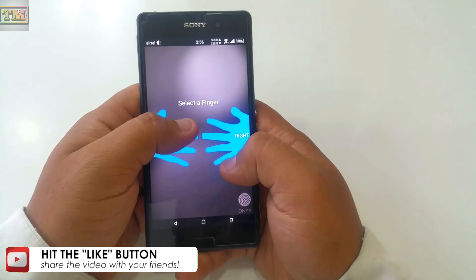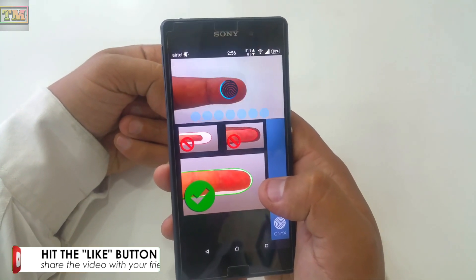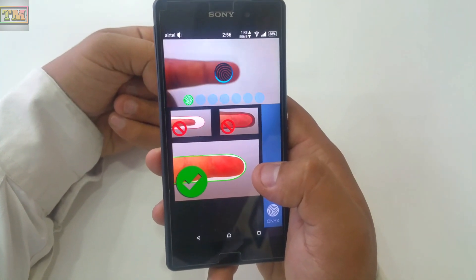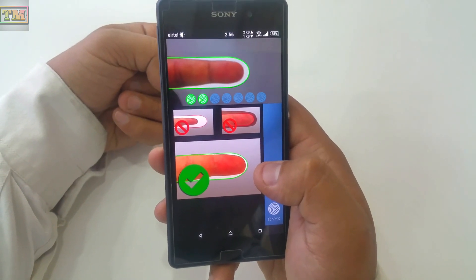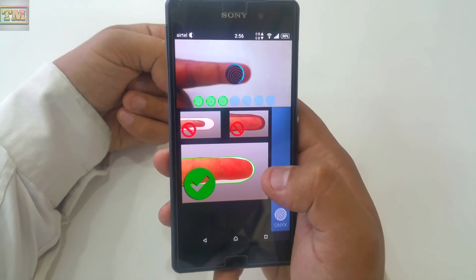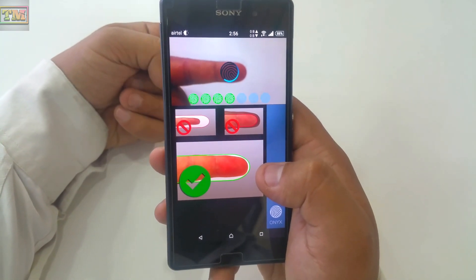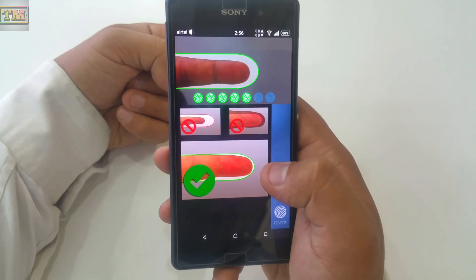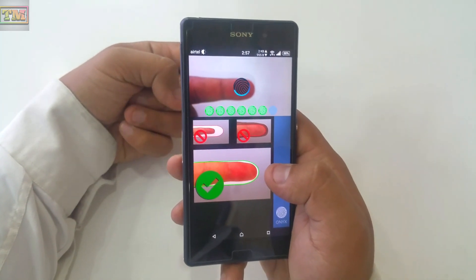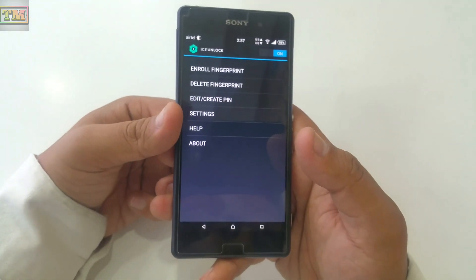Now select the finger which you want to be scanned. It will take 7 photos of your fingerprint. Adjust your finger in the highlighted area. Now it will show you 'Match Confirmed.' Click on 'Use This Fingerprint.' Now the fingerprint lock can be used.